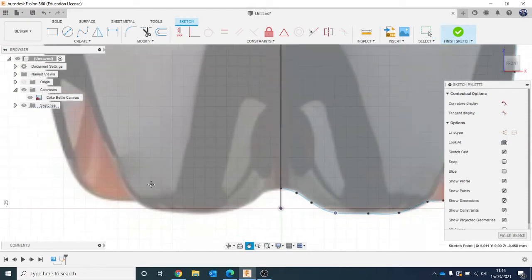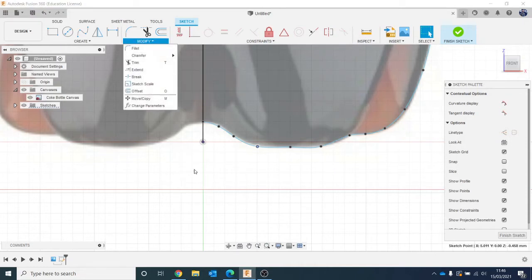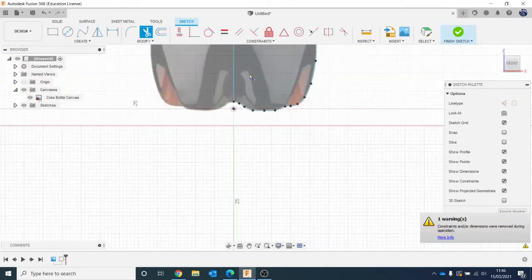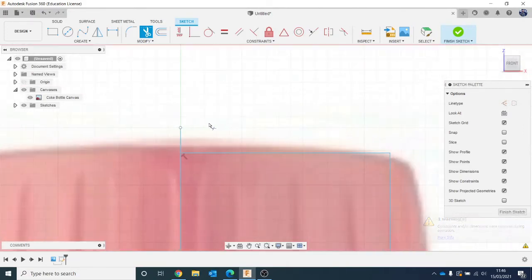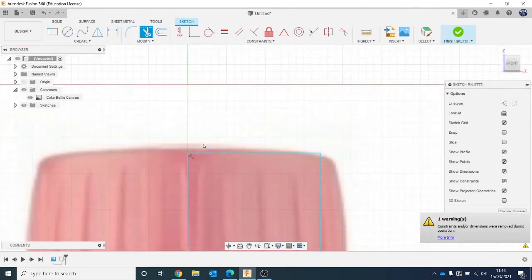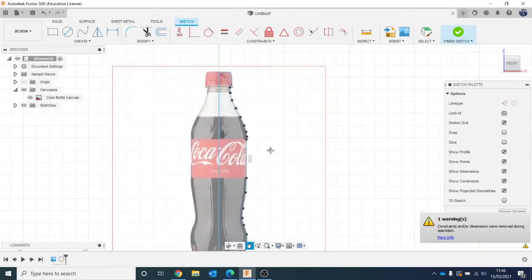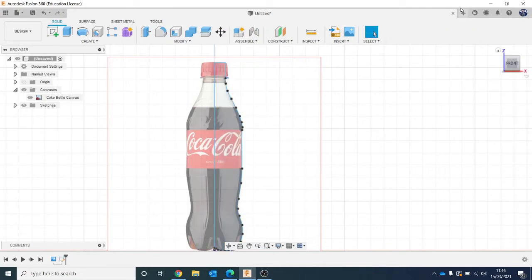If I go over the shape, it highlights and becomes blue — that means it's a closed profile. If when you're done sketching it doesn't go blue, it means somewhere along the way one of your lines isn't joined up. That's a case of zooming in and checking that everything matches up. I could trim off the excess bit here — hit T on my keyboard or go to Modify and Trim. Just cut off the excess, and the same up here as well. Some people like to keep their sketches nice and clean like that. Then I'm going to hit Finish — so I've got my profile.